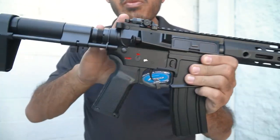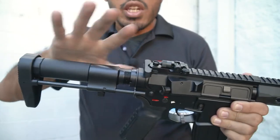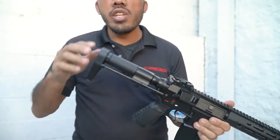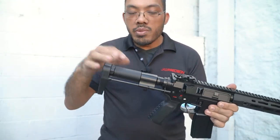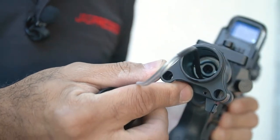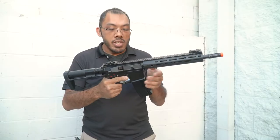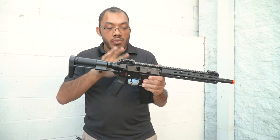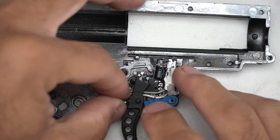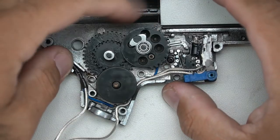Inside the gearbox, we have a quick change system. You can access that via the buffer tube, and you can do this without taking apart the whole gun, unlike many other quick change styles. All you need is a Phillips head screwdriver and a large flathead, and then you can get the spring guide out from the buffer tube. You also have a functioning bolt catch, and inside on the gearbox itself, you have a version 2 reinforced gearbox with a full metal tooth piston rack, and a micro switch trigger which uses a standard version 2 footprint so that you can upgrade that to whatever you like.